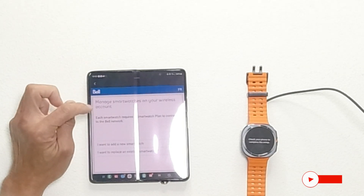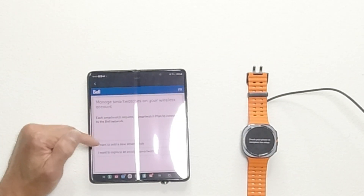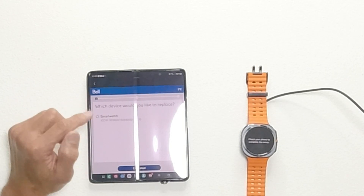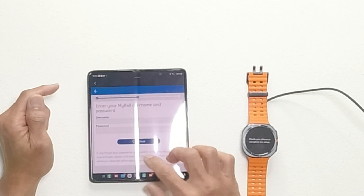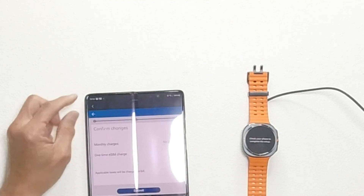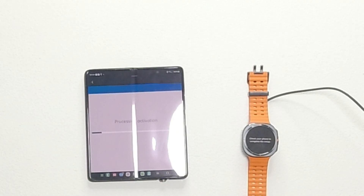It says 'Manage smart watches on your wireless account.' Each smartwatch requires a smartwatch plan to connect to the Bell network. It's asking if I want to add a new smartwatch or replace an existing one — I click 'I want to replace an existing smartwatch.' Select which device to replace, click that, and continue. Enter your My Bell username and password. I complete that and click Continue. Monthly charges: no charges. One-time eSIM charge: $10. Applicable taxes will be charged on bill. Submit. Processing activation.